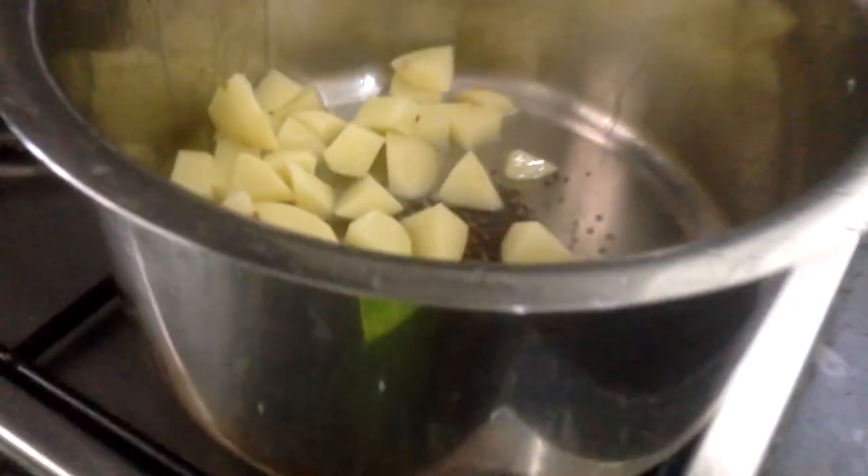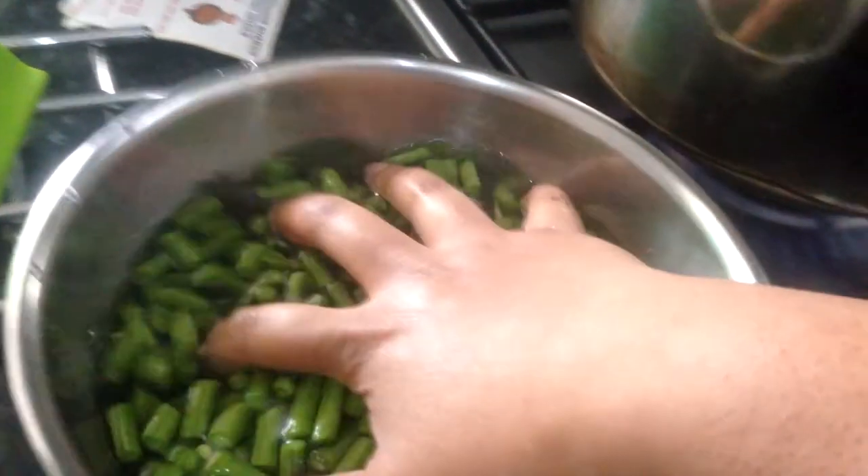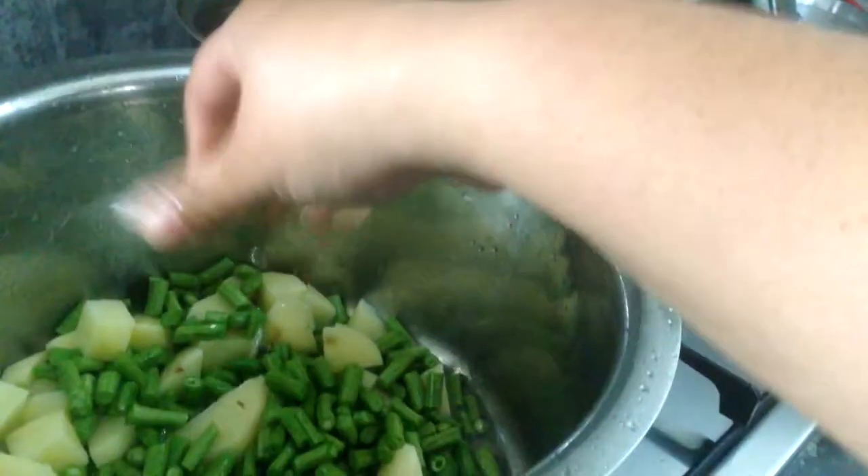Potatoes have gone in once the mustard seeds have cracked and started spitting in the oil. In goes the beans — you can drain them obviously, but I probably didn't find a strainer so I just did it this way.